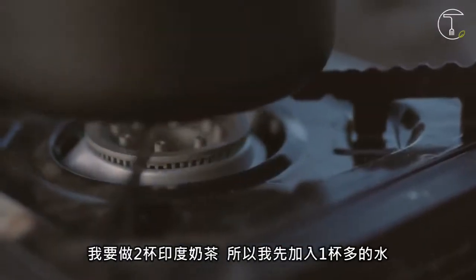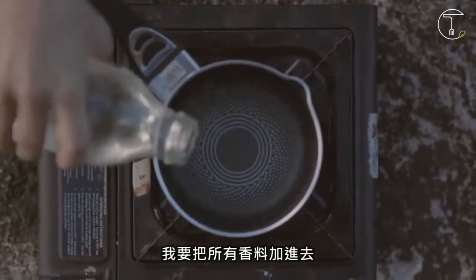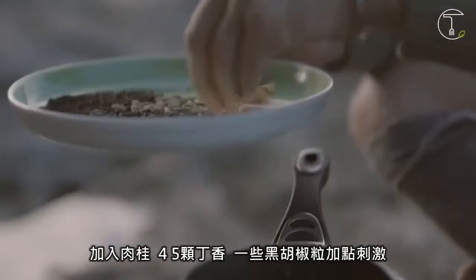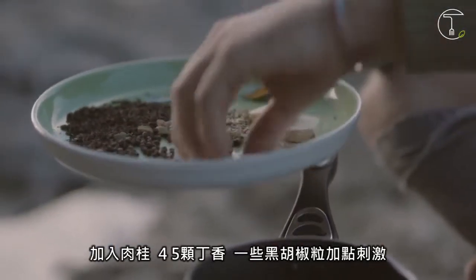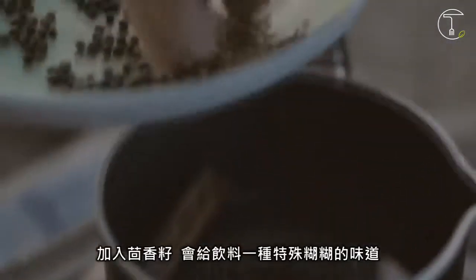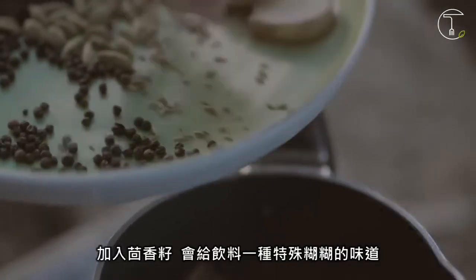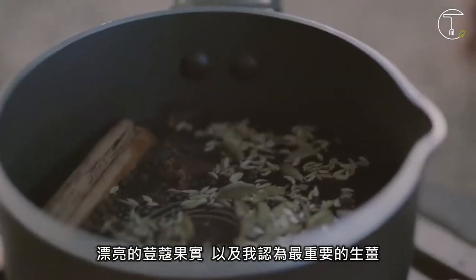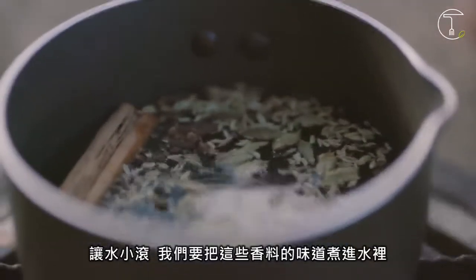So I'm making two cups of tea, so I'm going to add just over a cup of water and then infuse all those spices in there. We're going to add our cinnamon, four or five cloves, some black pepper — it's going to give it a nice little spicy kick — some fennel seed, which is aniseed, so it's sort of that licorice-y flavour, our beautiful cardamom — in my opinion the key to chai tea — and fresh ginger. We're just going to infuse all that.